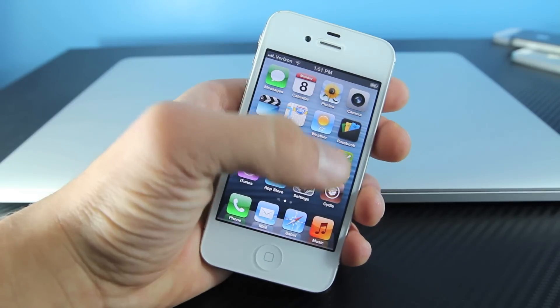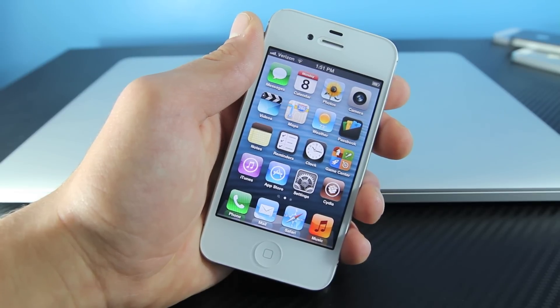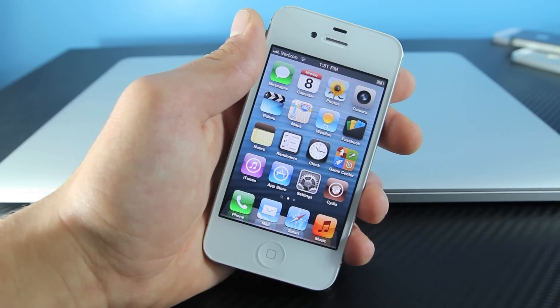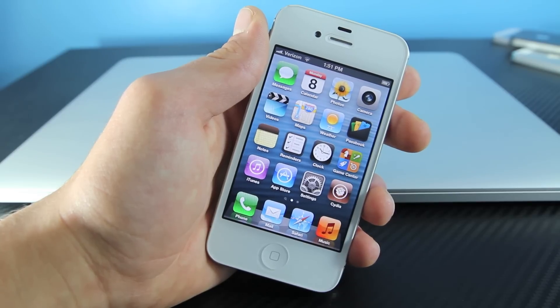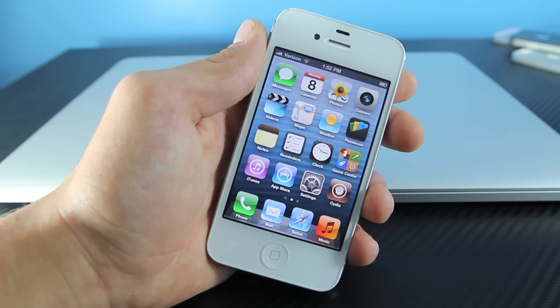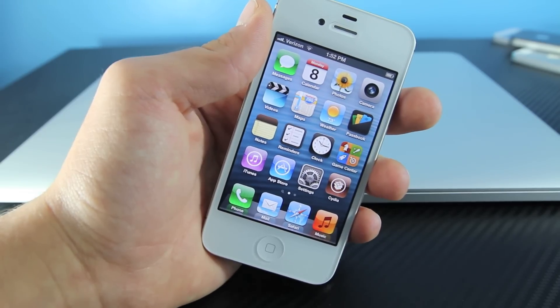Cydia is installed after you jailbreak your device, and it's basically used for installing third-party software. There's so much cool things you can do with it, and jailbreaking is 100% completely legal. It's so easy to remove — all you have to do is go into iTunes and click Restore, and your jailbreak will disappear. This jailbreak will not actually remove anything from your device. However, I do recommend you do this on a fresh restore, as it does help move the jailbreak along smoothly, though it is not required.